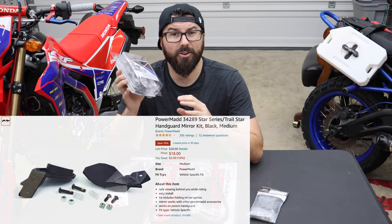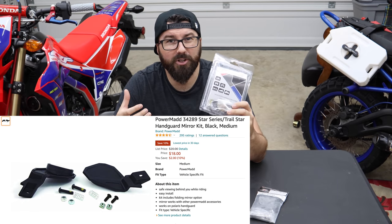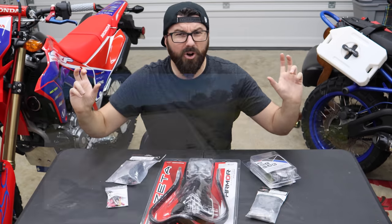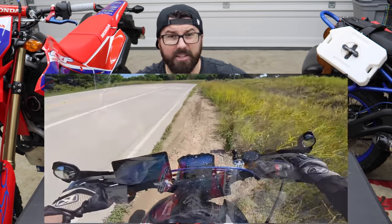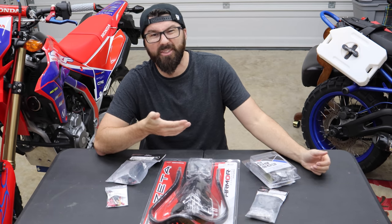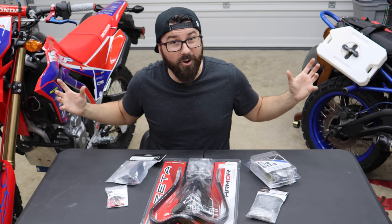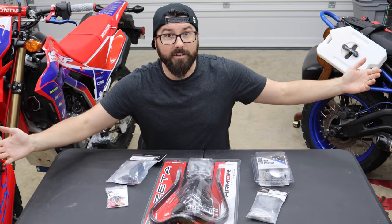To finish it all up, the PowerMad hand guard mirrors. These are cheap little mirrors designed to bolt onto the hand guards. They sit on the end of the hand guards and can be folded in when you don't want to use them. And funnily enough, these are some of the best mirrors I've ever had on a motorcycle. They're so wide — they get around your arms and you can see everything really well. If you break one, they're really cheap.